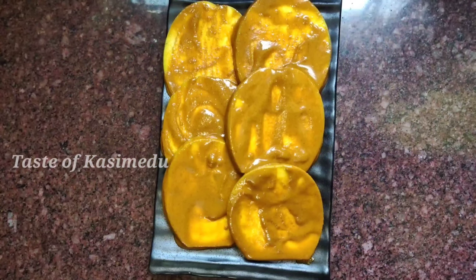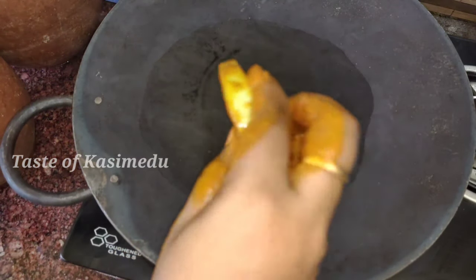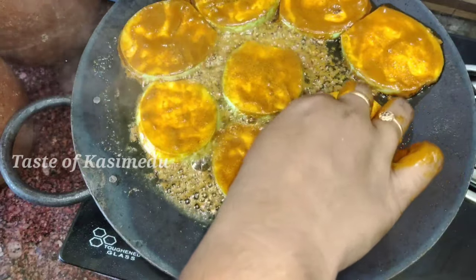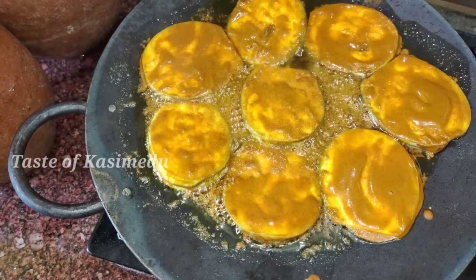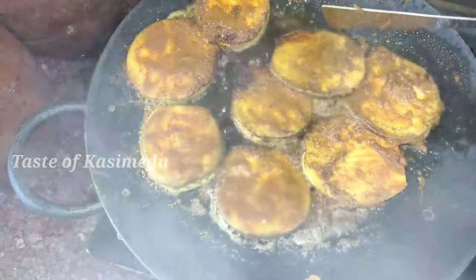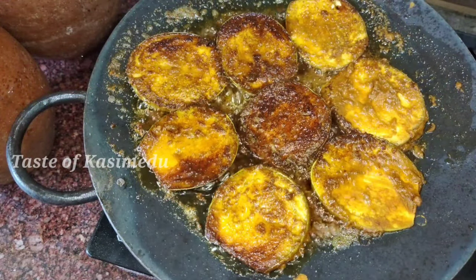Don't forget to subscribe to our channel and click the bell button so you will see the videos that you missed. You can fry it in the same way. You can do a potato fry in the same way. Let's try a simple side dish. Let's put the two of them in the pan. Now let's get the whole branches. It's perfect to eat the whole pan.